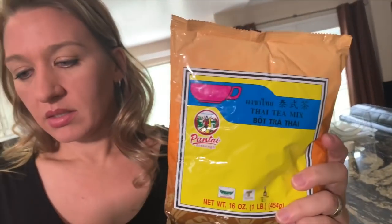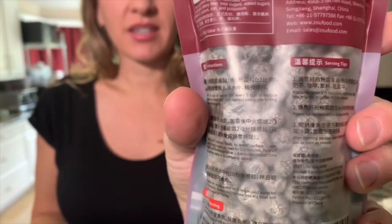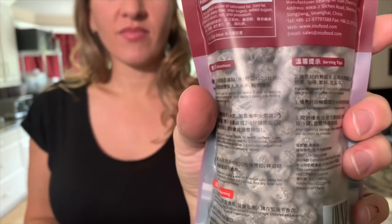I've been wanting boba because I've been loving it from that Thai place. But I got Thai tea mix from Amazon and supposedly this is the right stuff. Everybody says this is what the actual places actually use. And then I got boba — look at them. Little tapioca black pearls. I gotta say, they don't look appetizing in that form. That's because you don't like them.